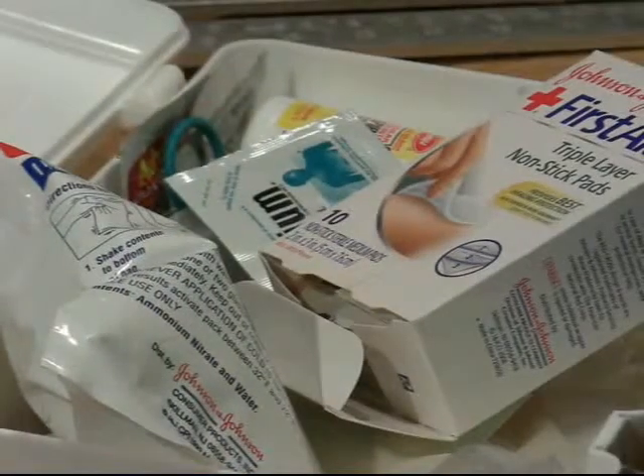All too often, the specialized sharpeners for these pencils become lost or misplaced, resulting in alternative sharpening methods that can be unsafe and shorten the working life of the tool.